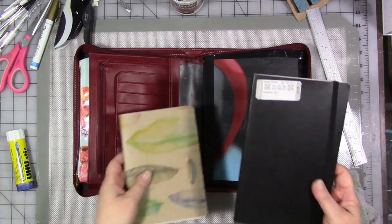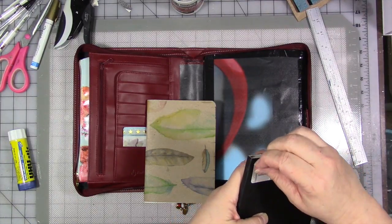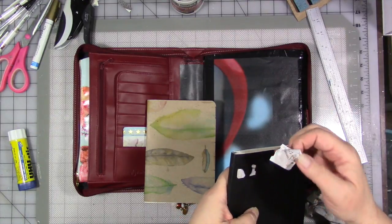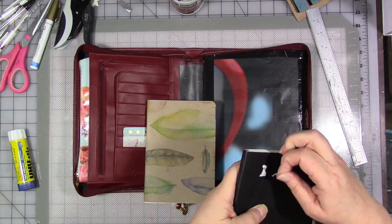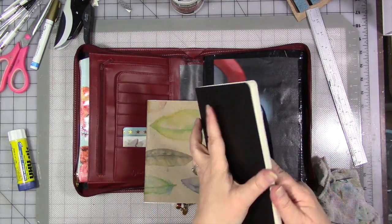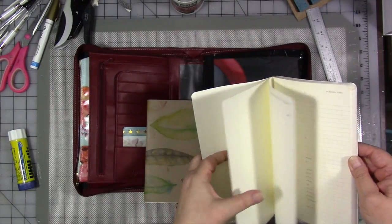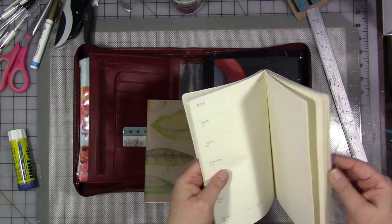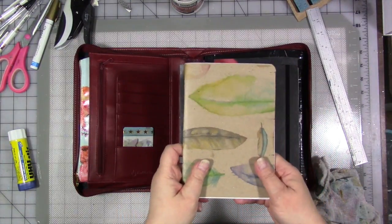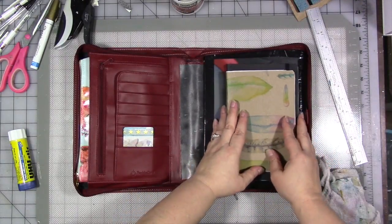I have two journals I'm going to stick in here. This one is a Moleskine that I picked up at the thrift store for about $4.69 — I think the tags were half off that day, so like two bucks. Never-used Moleskine, good for sketching in. There's also an old 2017 planner — I'm not going to use it as a planner, I'm going to sketch in it. And one of my homemade ones, which I'm going to continue to use. This fits in here nicely, so those can sit right here.